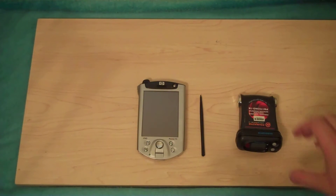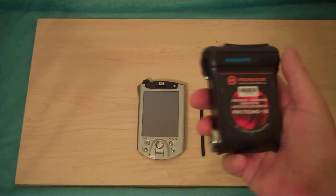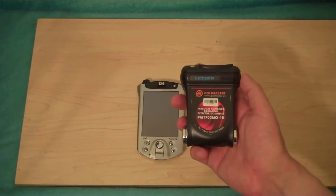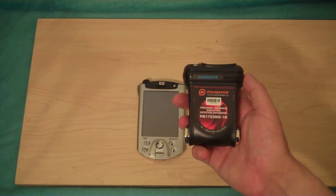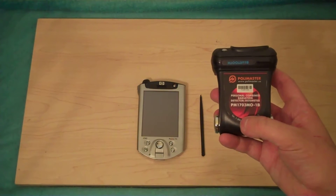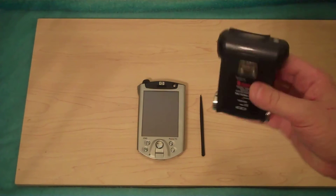Hello, this is Tom from Anti-Proton.com and this is the Polymaster 1703-M01B. There's an A version too. This one is the B version which uses Bluetooth to communicate with things like a PDA or a computer. The A version uses USB. This is a spectrometer, a gamma spectrometer, an isotope detector, a scintillation counter, and a dosimeter all in one.